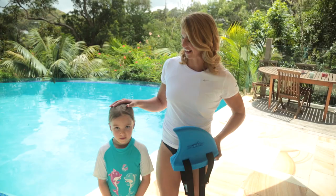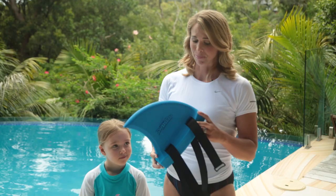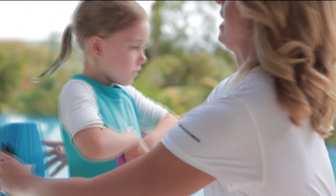So this is the Swimfin and this is Ellie, and we're going to show you just how easy it is to use the Swimfin. Basically, it goes this way up, just like a shark.